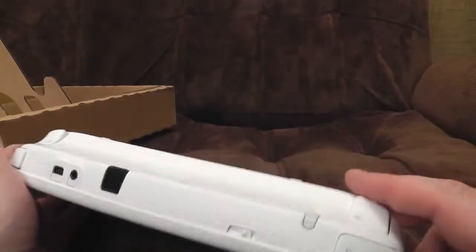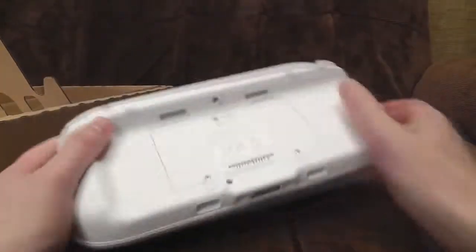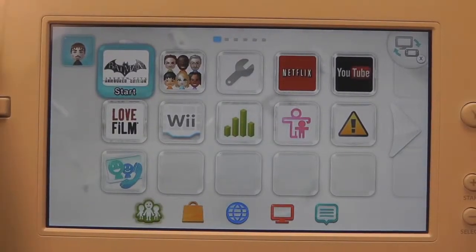The Wii U GamePad opens a whole new window of creativity for games that Nintendo is exploring. With such creativity and useful features incorporated into gaming, it deserves the number one spot on my list as it continues to explore new features that Nintendo can think of.